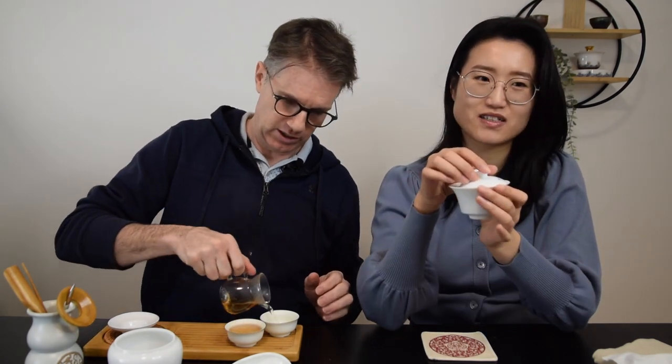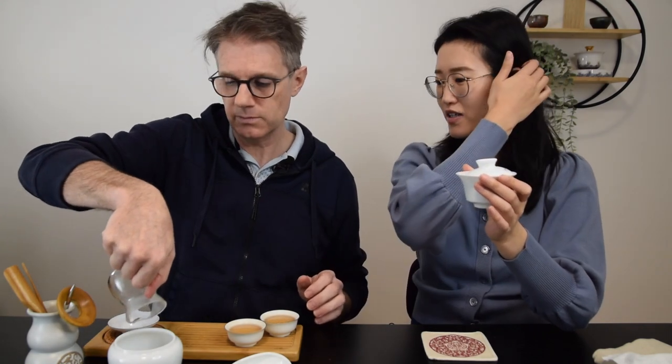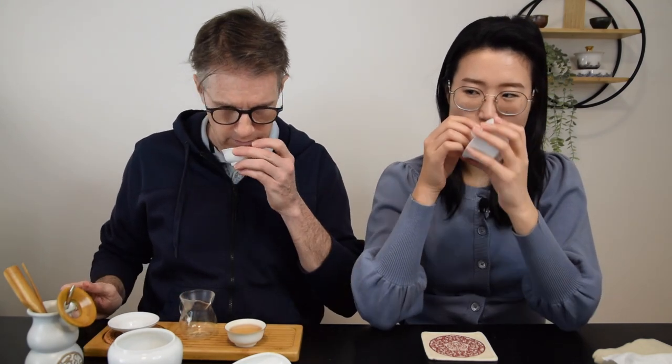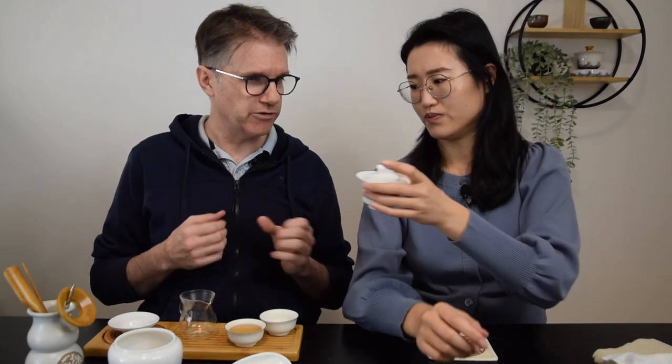I'm really excited about this. I love that honey — Mi Lan Xiang, right? Honey orchid. It's not necessarily so specific about orchid, but even the rinse water has a decent aroma. It's that kind of a sweet floral — really sweet, thick, sweet floral puffed up from the aroma. The rinse liquor even has a pretty nice aroma. It's subtle, but worth it. Have a little smell.